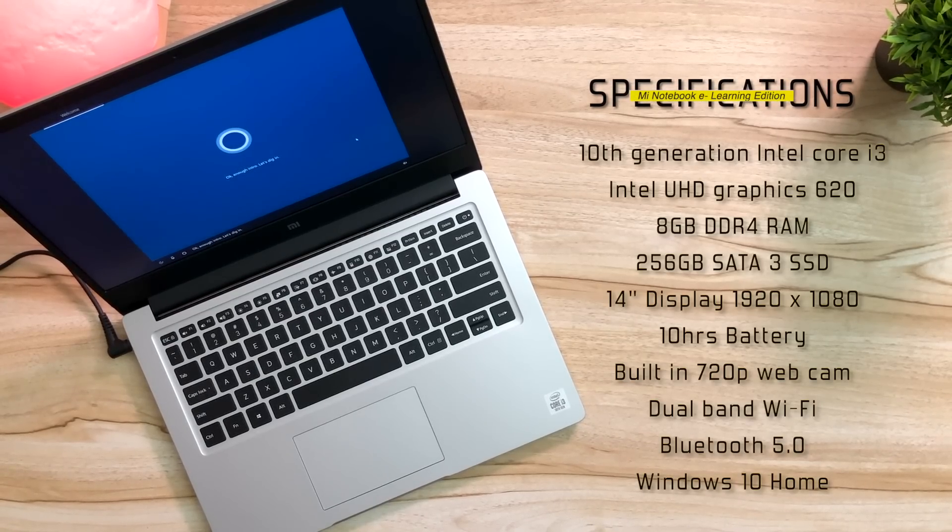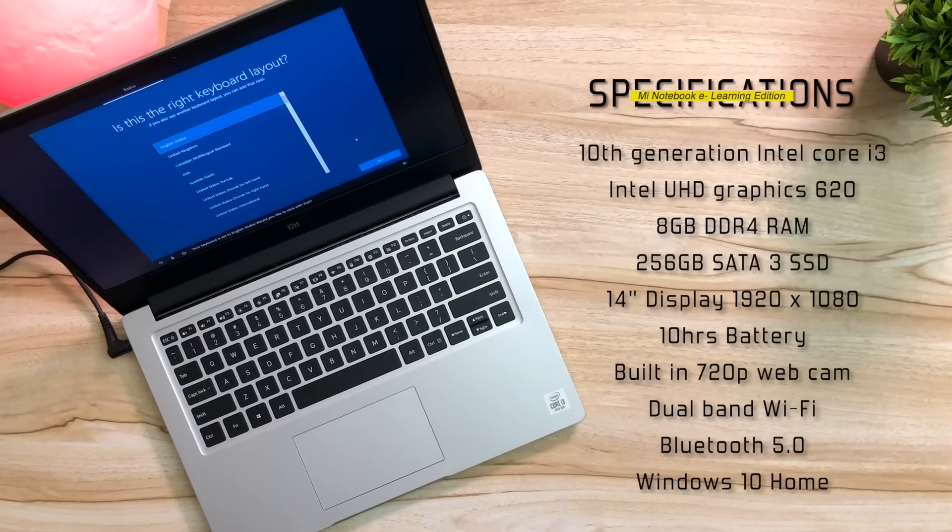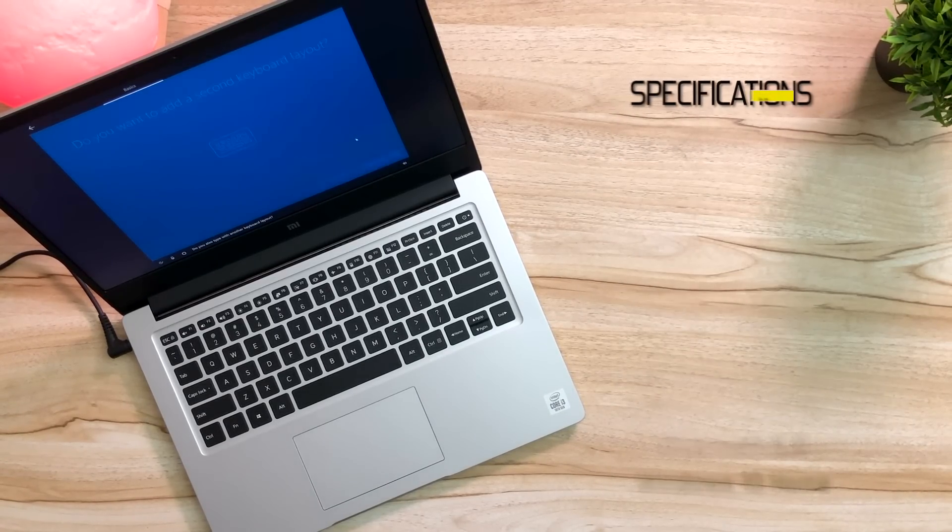First thing we're going to do is power it on, and meanwhile I set it up. You have a quick look at the specifications: 10th generation Intel Core i3, Intel UHD Graphics 620, 8GB DDR4 RAM, 256GB SSD, 14 inch display with a resolution of 1920x1080 pixels, 10 hour battery life, built-in 720p webcam, dual band Wi-Fi 2.4GHz and 5GHz, Bluetooth 5.0 and pre-installed Windows 10 Home.